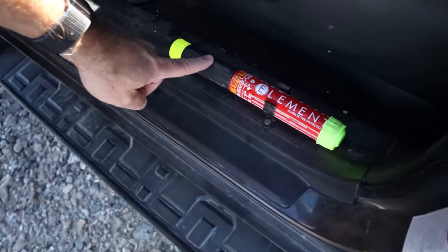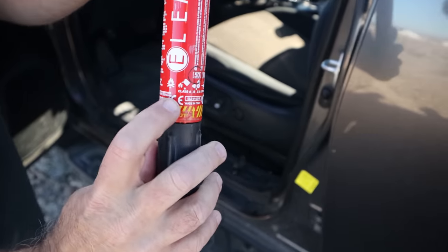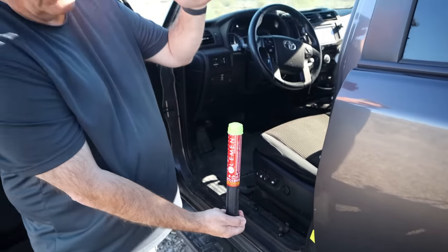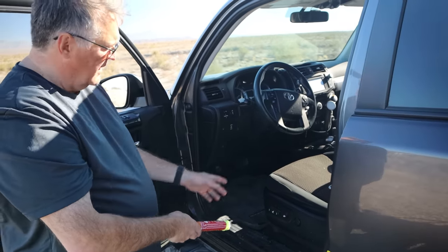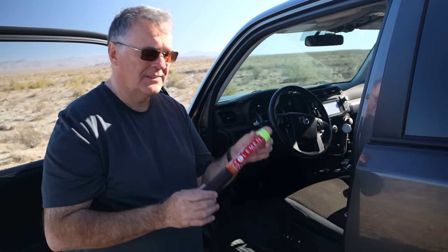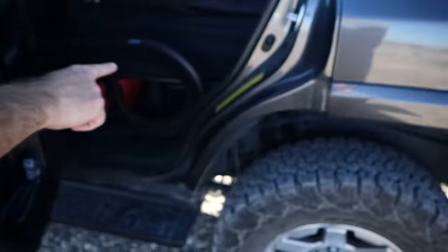This is a fire extinguisher made by a French company called Element. It works on all four types of fires, it's a solid-state material, and it's equivalent to one of those huge fire extinguishers. You pull off the bottom, take off the top, strike it, and powder comes out. It doesn't ruin your car's fabric, won't hurt your electrical system, and has no expiration date. I keep one in the front for quick access and another one in the back.